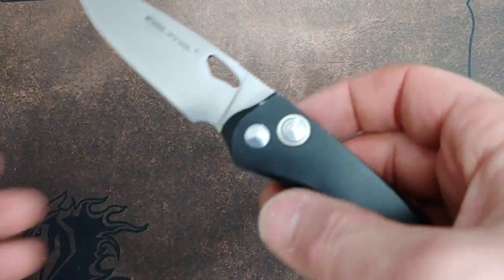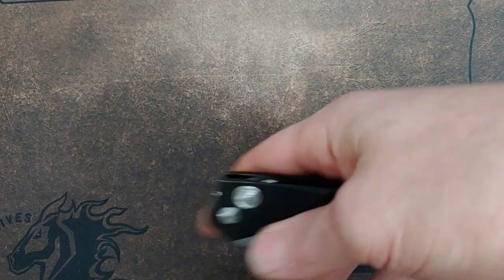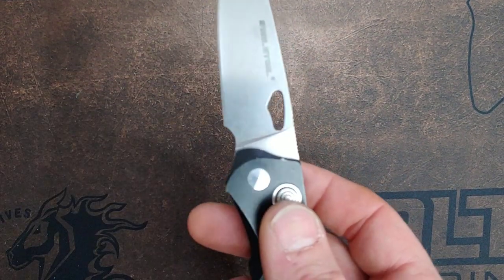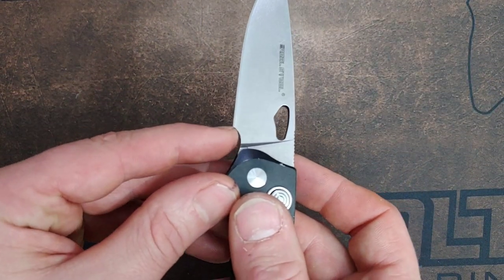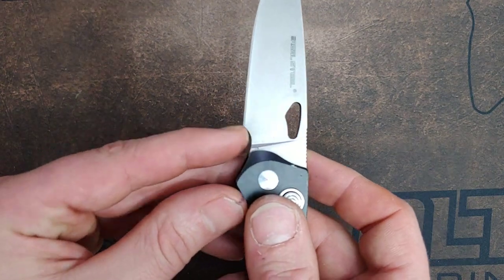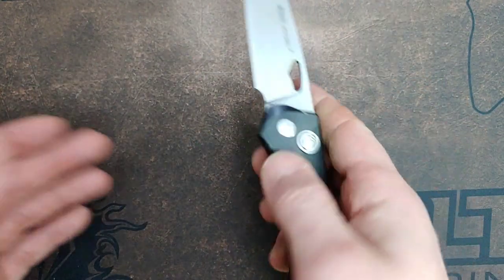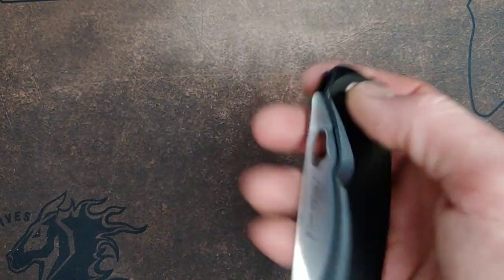Here's another great example of a sharpening choil done right. This knife is soon to be gone — somebody won it. Look from the plunge grind over — that is a great sharpening choil slash finger choil. Well done, Real Steel. They missed the plunge grind and left you a lot of meat on the bones.